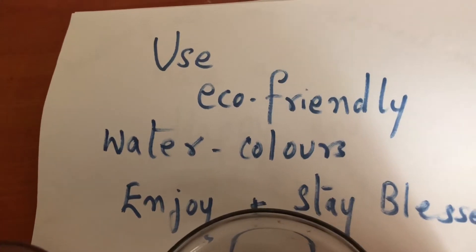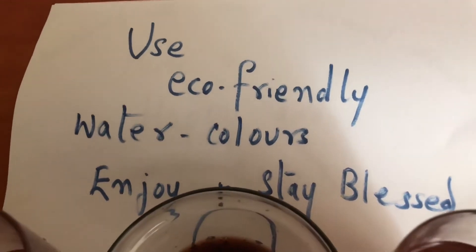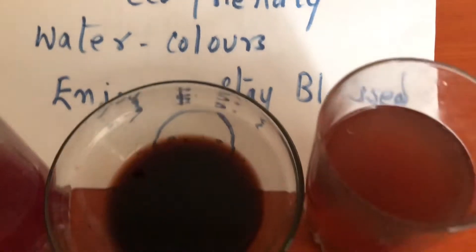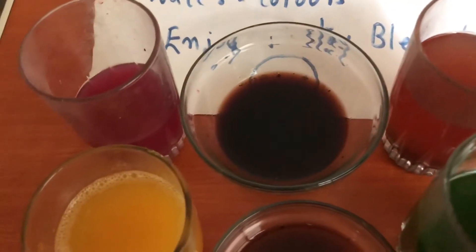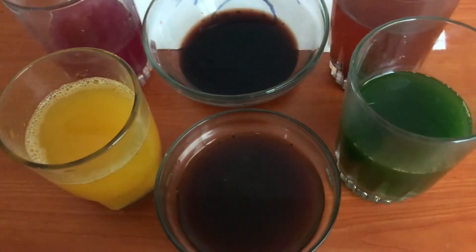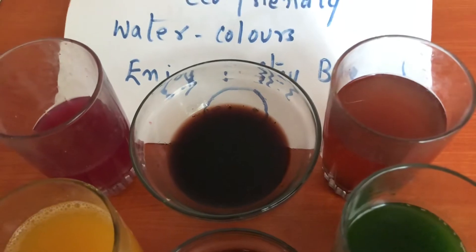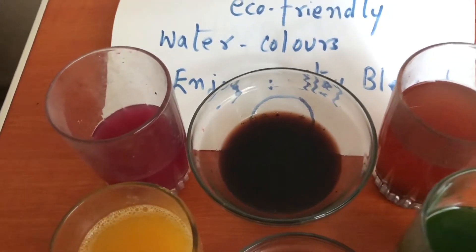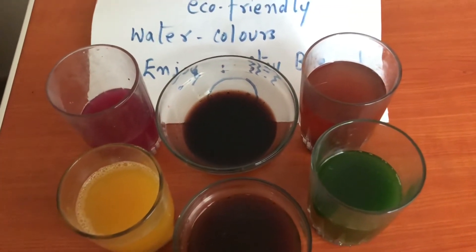Use eco-friendly colors for water guns and water-filled balloons. As a word of caution, remember the people who are selling colors may not know the source from where it is coming. The colors could cause skin discoloration, asthma, or can even affect the eyes. So be very careful. Enjoy, eat Holi delicacies, have fun, and stay blessed.